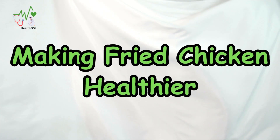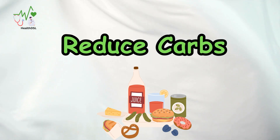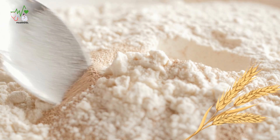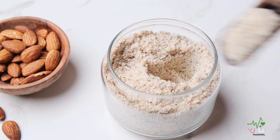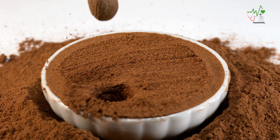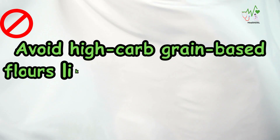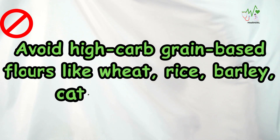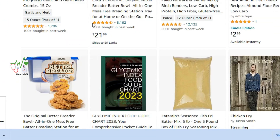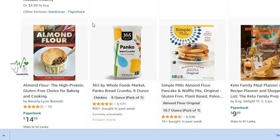Making Fried Chicken Healthier. First, reduce carbs: swap out regular wheat flour breading for low-carb alternatives such as almond flour and coconut flour. Ground nuts can also serve as a flavorful and nutritious coating. Avoid high-carb grain-based flours like wheat, rice, barley, oat, and corn flour. Several low-carb breading options are available online, expanding your choices.